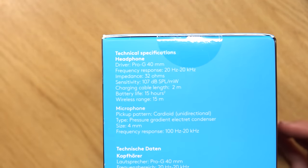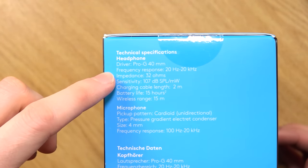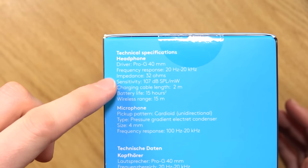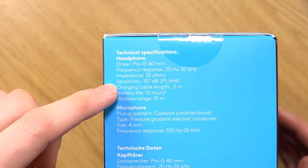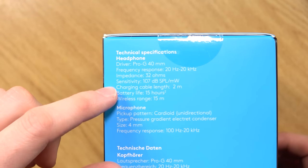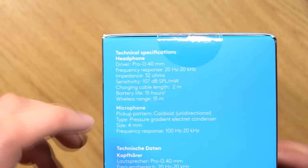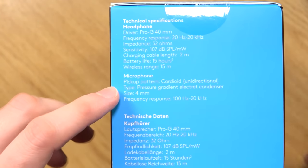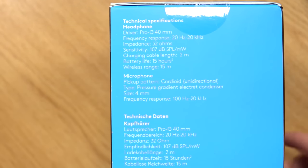Here are some of the specs for the headphones. The driver is a Pro-G 40mm. Frequency response is 20Hz to 20kHz. Impedance is 32 ohms. Sensitivity is 107 decibels. Charging cable length is 2 meters — a pretty good length. Battery life is 15 hours with a 15-meter wireless range. For the microphone, the pickup pattern is cardioid unidirectional, type pressure gradient electric condenser, size 4mm, and frequency response 100Hz to 20kHz.